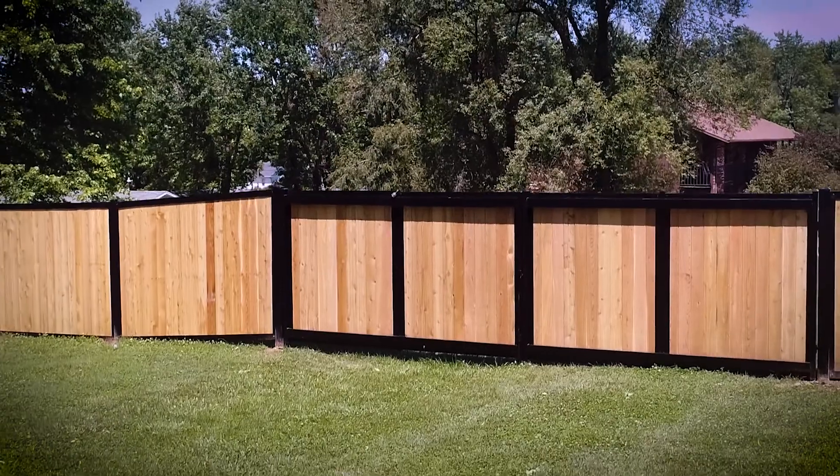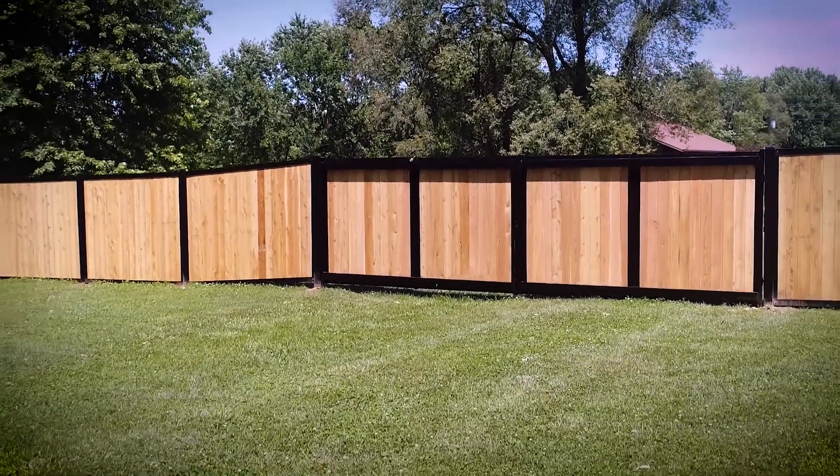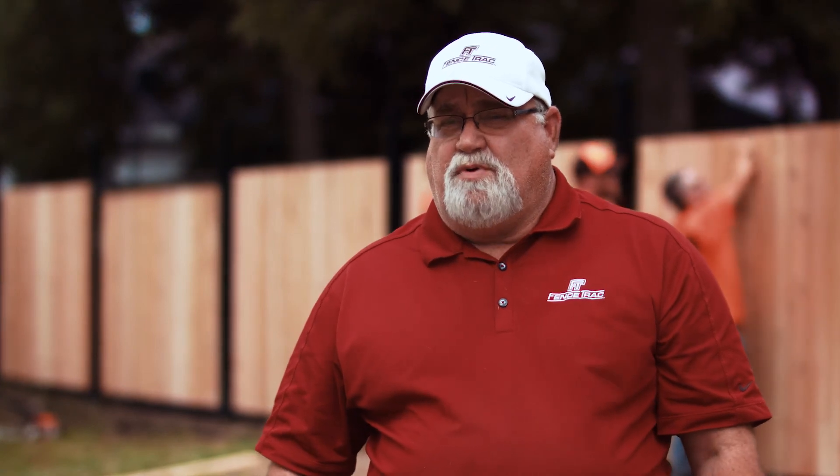The great thing about fence track is you have a galvanized steel frame with a powder-coated finish, so therefore you're going to have a long-lasting product. You can use all kinds of infills like cedar, composite, or vinyl. You can even put welded wire or galvanized barn tin inside of it. So it's just very versatile.